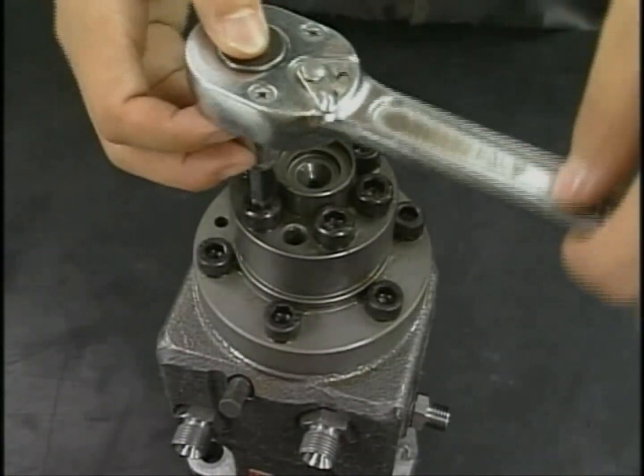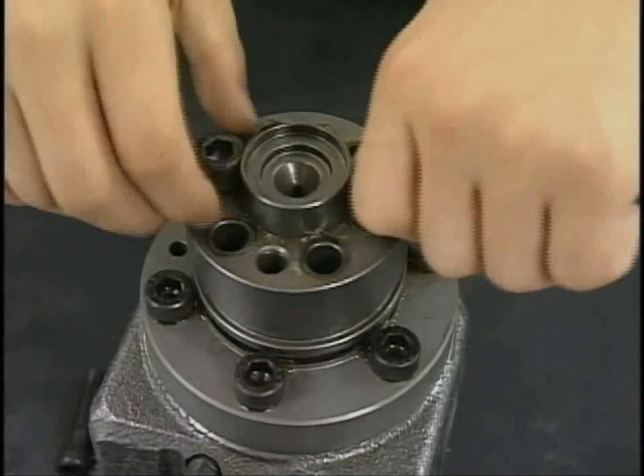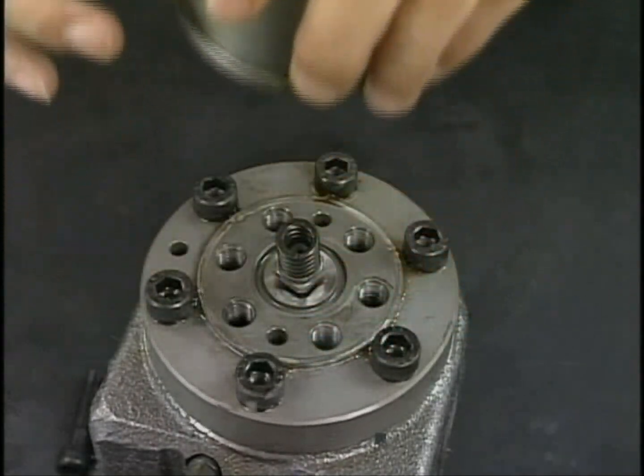Next, detach the support bolt of the delivery valve, remove the delivery valve and square ring. Be careful not to lose any of the parts of the delivery valve because they are very small.